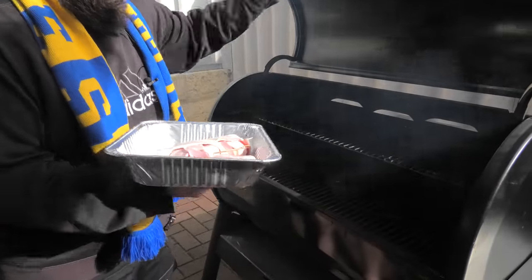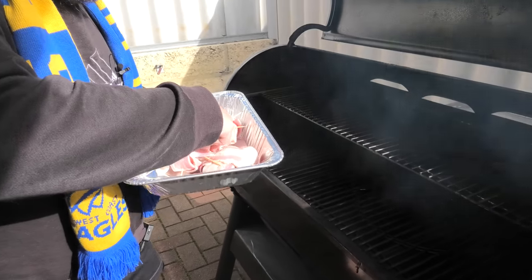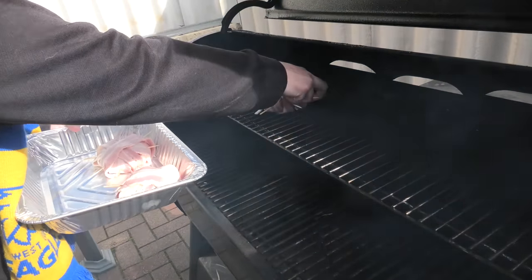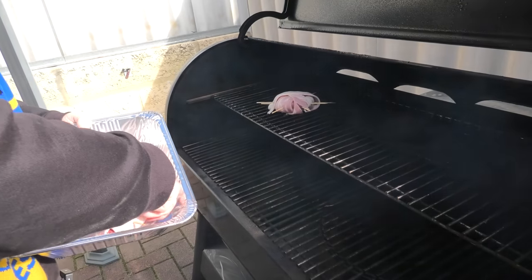For the burgers, we're going to smoke these for approximately 60 minutes. We're going to add some barbecue sauce on at the end and just let that sit for approximately 10 to 15 minutes.